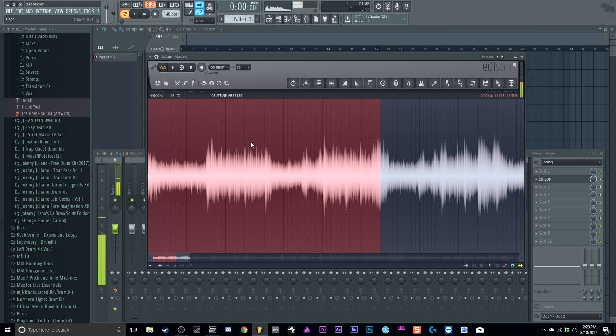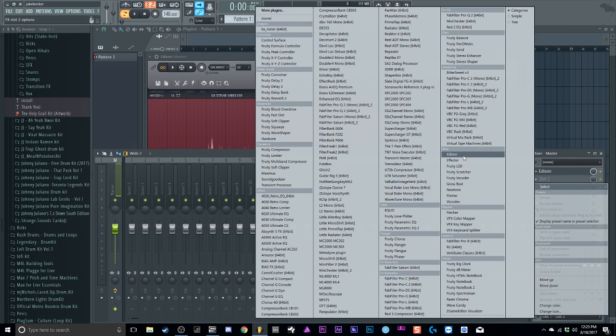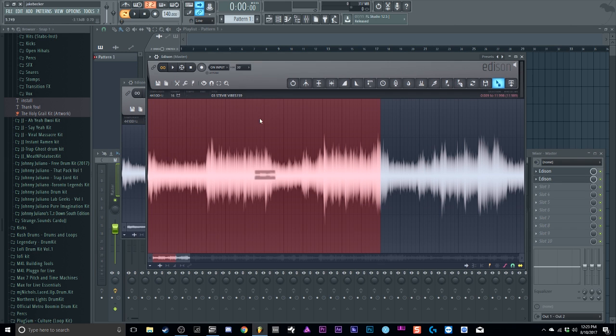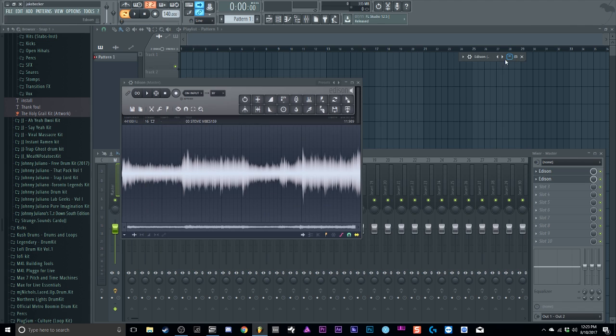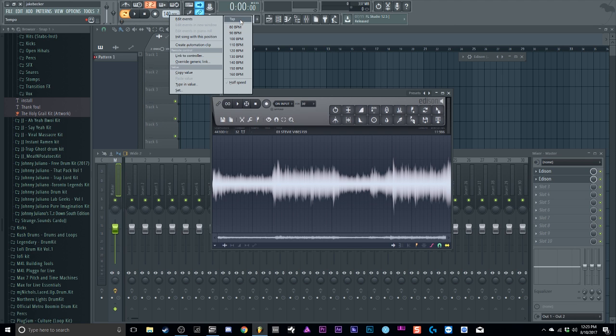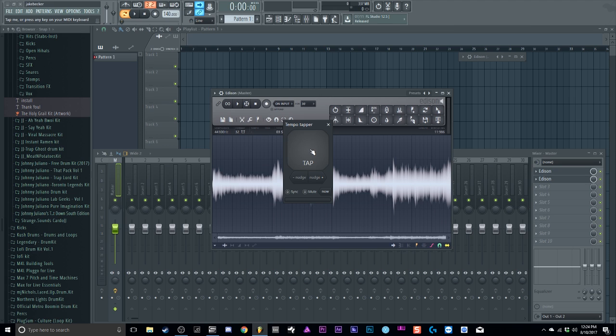It's not a bad loop — it's pretty straight. Then what I do is take another Edison and just take this little arrow here and drag it into the second Edison. The second Edison is kind of my cleanup Edison — I'll just clean up some of that gunk.